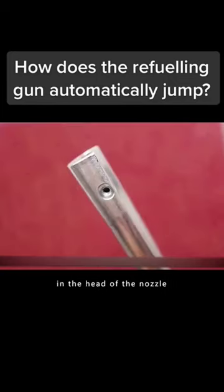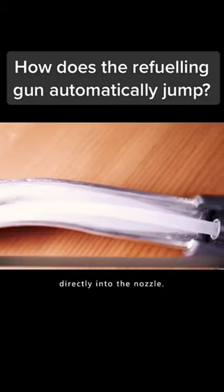First of all, there is a small hole in the head of the nozzle. The hole is connected to a pipe, which leads directly into the nozzle.